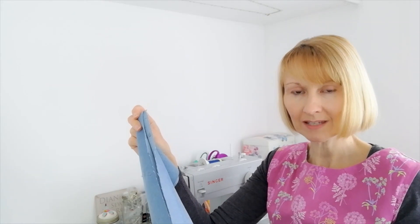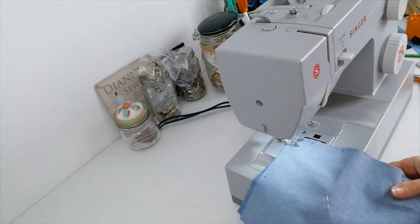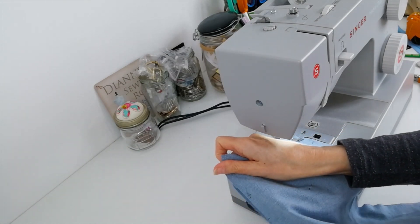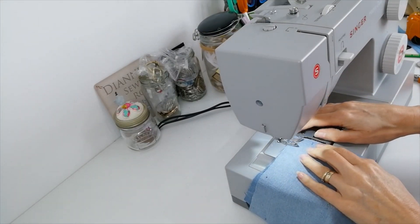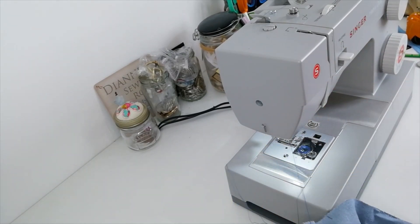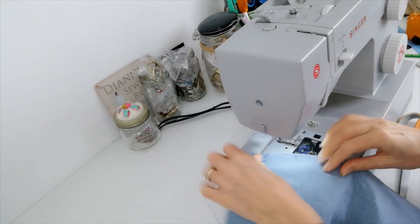So with right sides facing we're going to stitch that seam together now. With a 1.5cm seam allowance make sure that you're on the right side of your seam. The outside of the seam has the pocket notches so you know that that's the outside. Make sure that you're working on the right side before you begin. Back tack. Stop at that point where your markings are and just jump over that bit. So we're leaving a gap there.